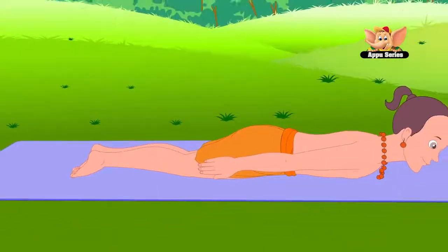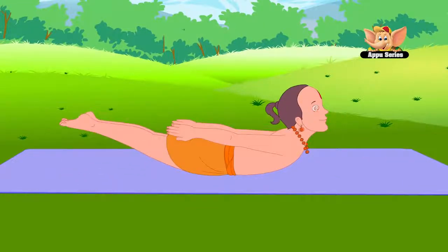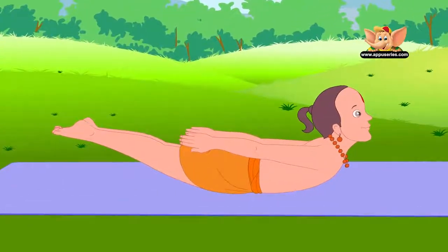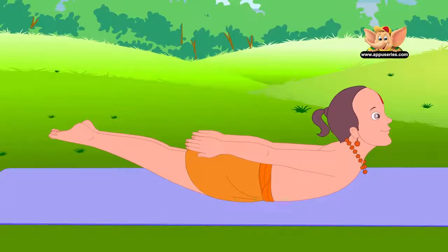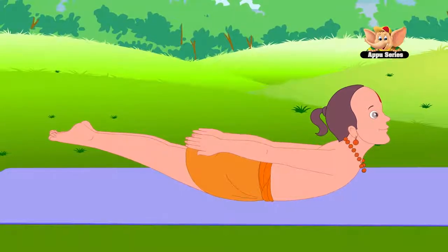Raise your head, chest, arms and legs off the floor simultaneously. This is Shalabha Asana. Stay in this pose for 10 to 15 seconds. Breathe evenly. Don't let your thighs touch the floor and do not bend your knees.